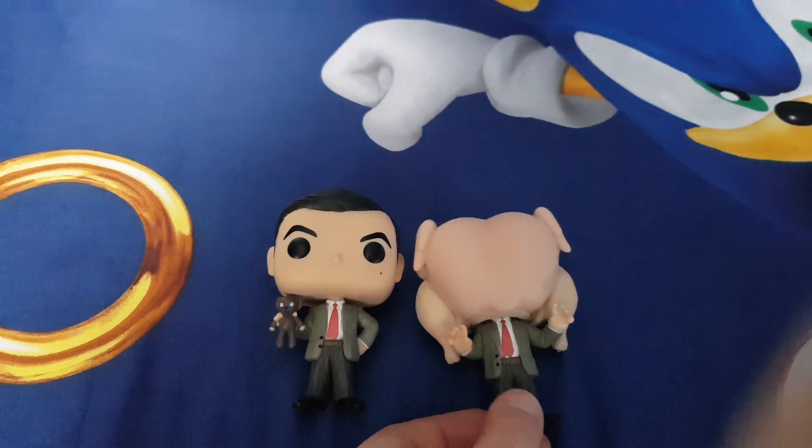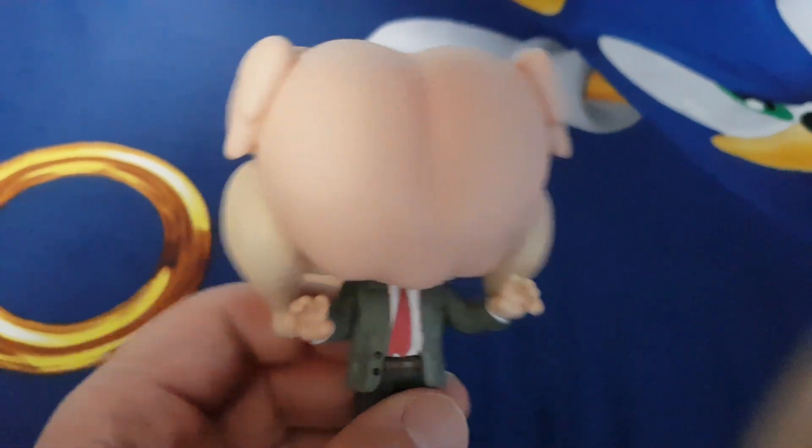And this one, where Mr. Bean got a turkey stuck on his head, and this is a limited edition.